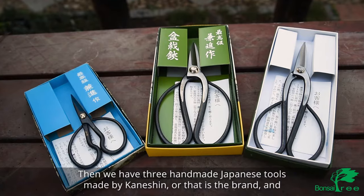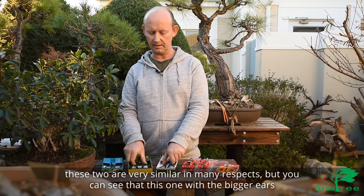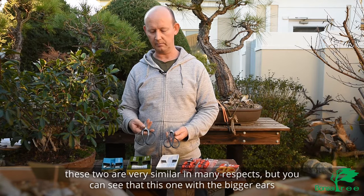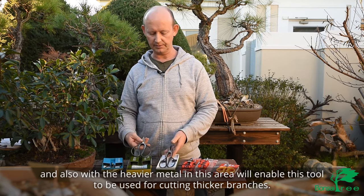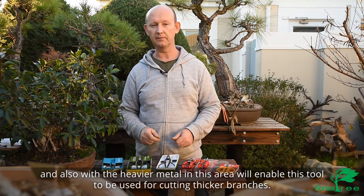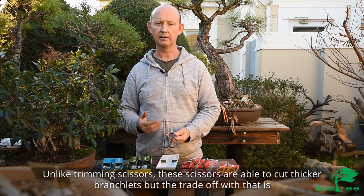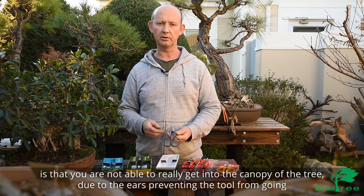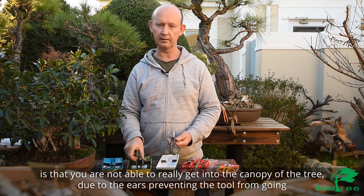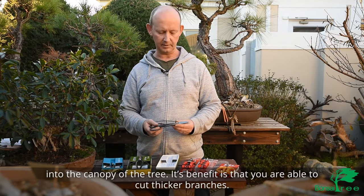Then we have three handmade Japanese tools made by Kanishin, and these two are very similar in many respects. But you can see that this one with the bigger ears and also with the heavier metal in this area will enable this tool to be used for cutting thicker branches. Unlike trimming scissors, these scissors are able to cut thicker branchlets, but the trade-off is that you're not able to really get into the canopy of a tree due to the ears preventing the tool from going into the canopy. The benefit is that you're able to cut thicker branches.